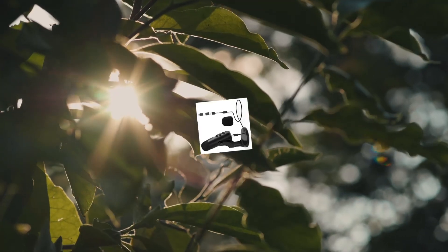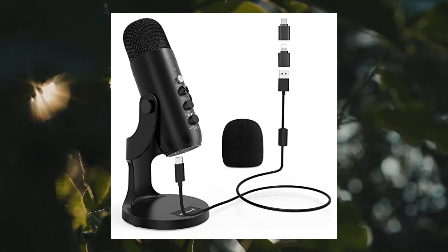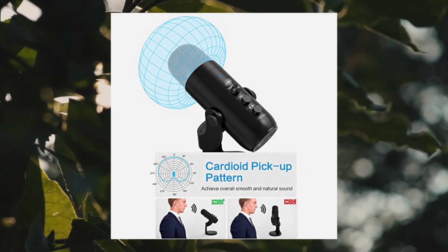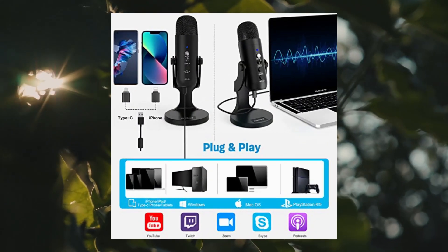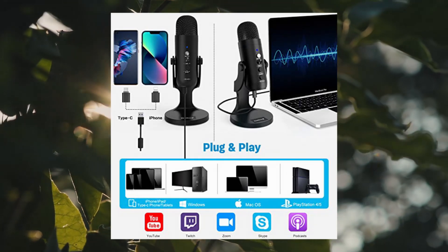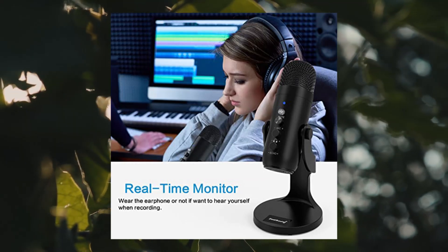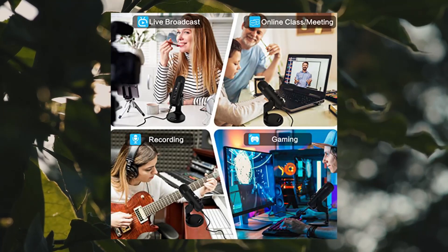Zealound USB Microphone condenser computer PC mic — plug-and-play gaming microphone for PS4 and PS5. USB output enables direct integration with desktop or laptop, MacBook, PS4, and PS5. Includes a USB adapter for new iPhone and iPad Pro, and a Type-C to USB adapter for all Type-C devices. No additional driver required; compatible with Windows, Mac OS, Linux, and Android. Ideal for gaming, podcasting, Zoom meetings, streaming, Skype, and online conferences.